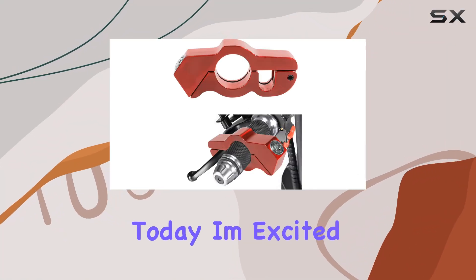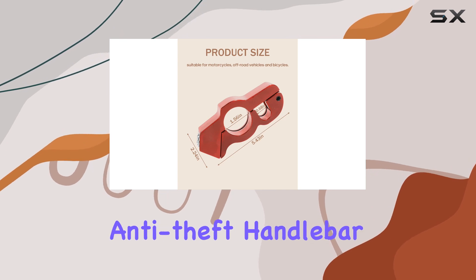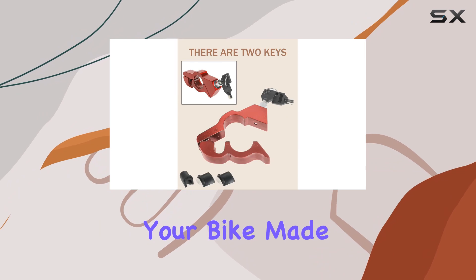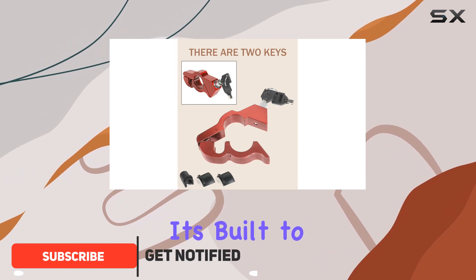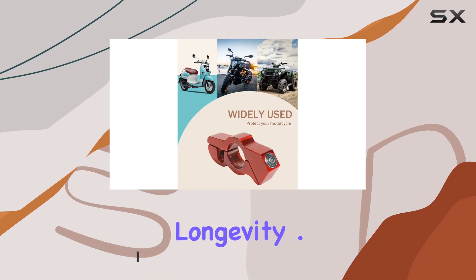Hey everyone, today I'm excited to talk about the motorcycle lock by Bylico. This heavy-duty anti-theft handlebar lock is a game-changer when it comes to securing your bike. Made from high-quality aluminum alloy, it's built to last, resisting oxidation and rust, ensuring durability and longevity.